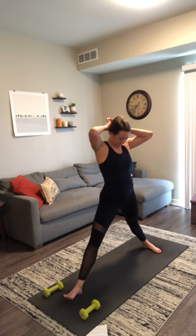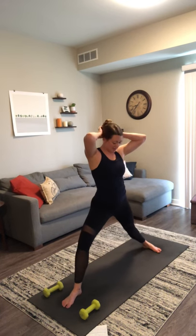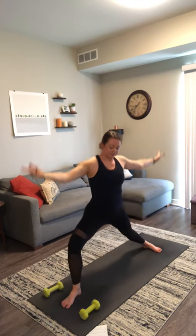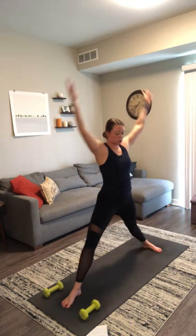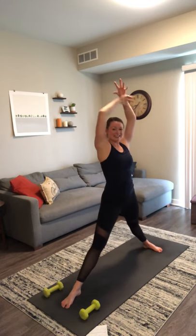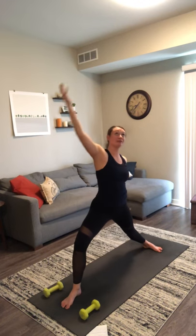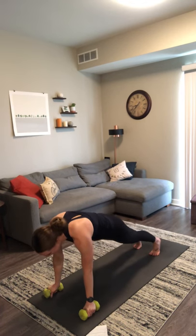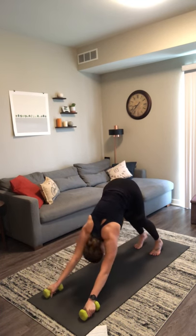Warrior two — come back to your breath. Inhale, lower. Exhale, lift. Slow it down. Warrior two in two, and one. Exhale, warrior two. Inhale, reverse. Exhale, chaturanga — hands to your mat. Inhale, upward facing dog. Exhale, downward facing dog. Inhale, lift your left leg. Exhale, low lunge — grab your weights.